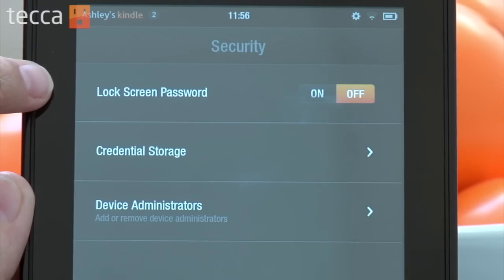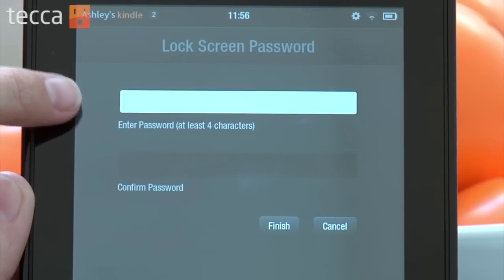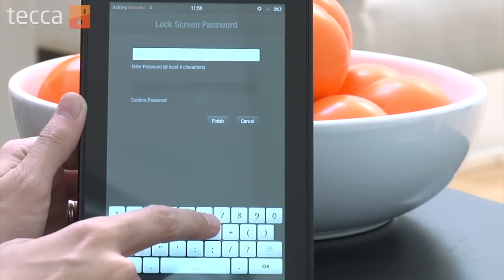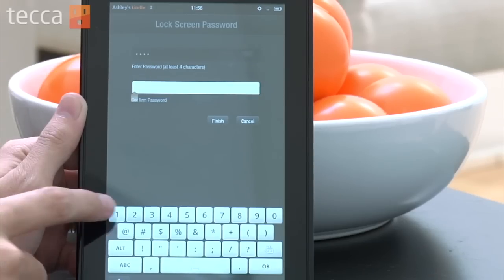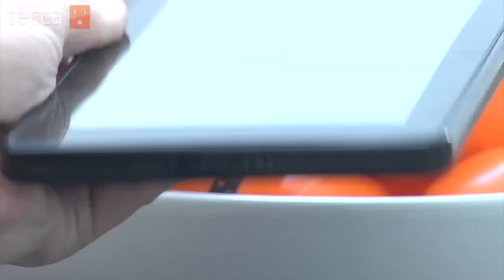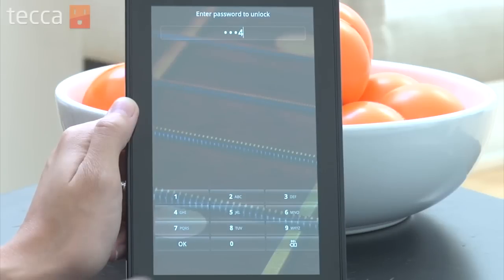The very first option will be Lock Screen Password. By default it's toggled to off, so we're going to toggle it on. Tap On and it will ask you for your new lock screen password. Go ahead and type in a password, then tap the next field and enter that same password to confirm it, and hit Finish. Once you put your Kindle Fire to sleep and wake it back up, when you unlock the device it will ask you for that password — enter it and it will take you right back to where you left off.